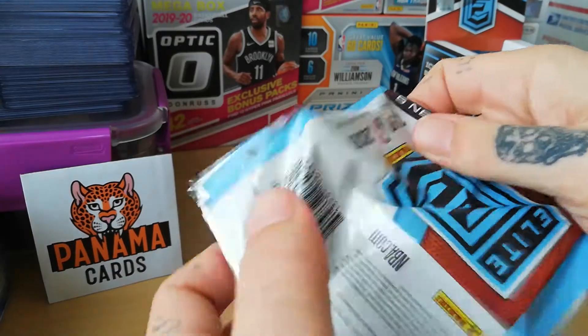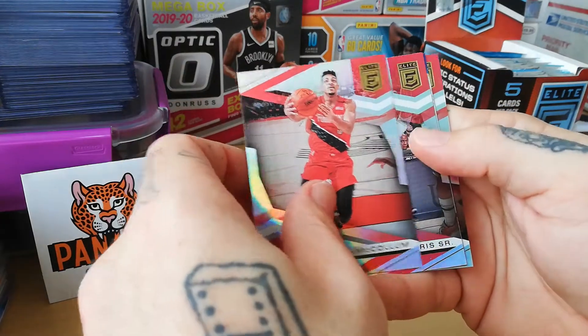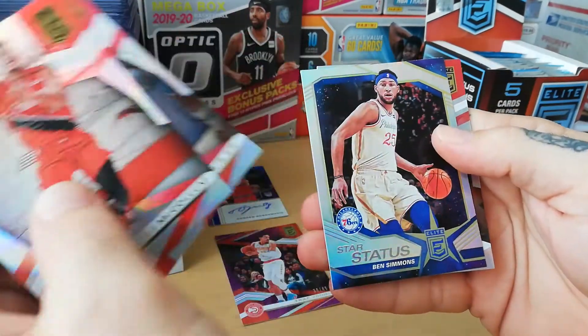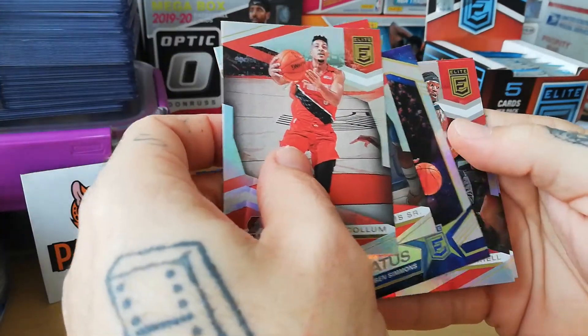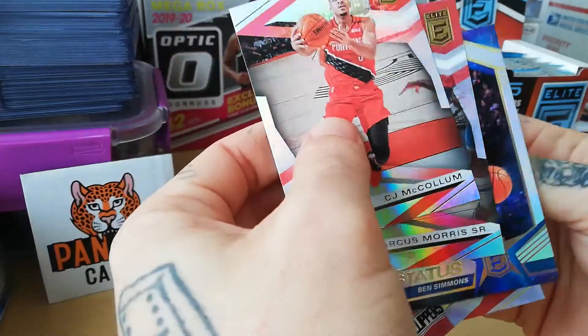I really like that Spellbound insert — really interesting, brings a lot of value to the set too. Let's see: CJ, Marcus Morris, and we have a Star Status insert of Ben Simmons, Harold, and Wendell Carter Jr.